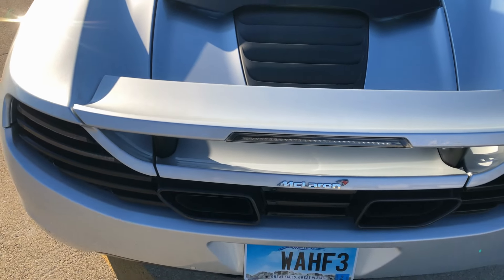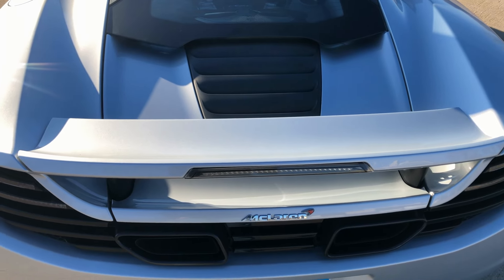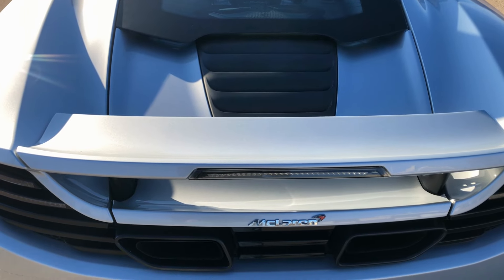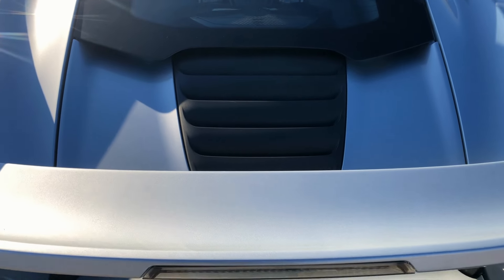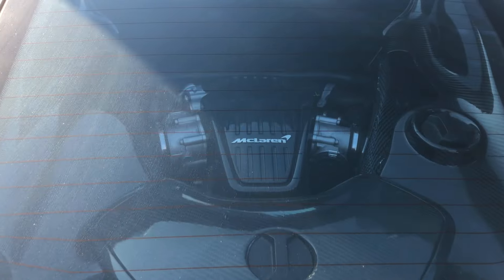There's the rear wing. This does have the hydraulic suspension on all four corners, and you also get the hydraulic active aero wing. It functions as an air brake — when you get on the brakes it flips up, which is pretty cool.